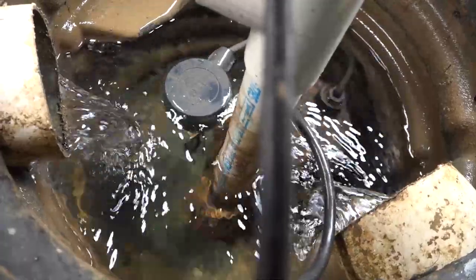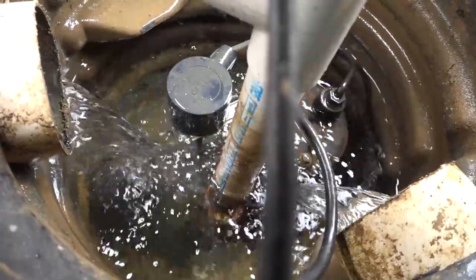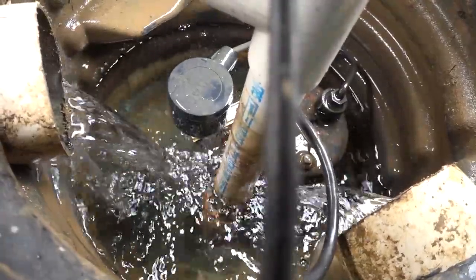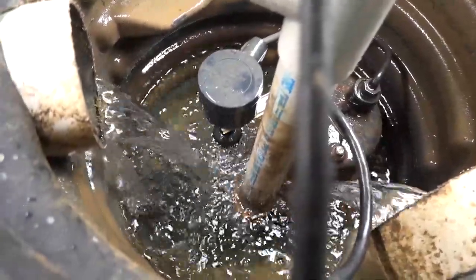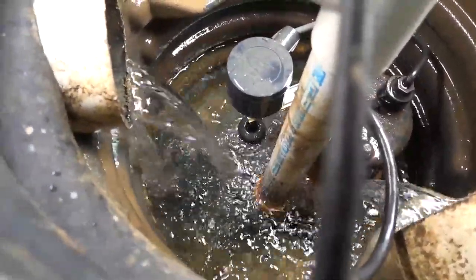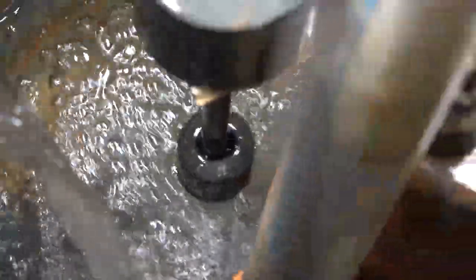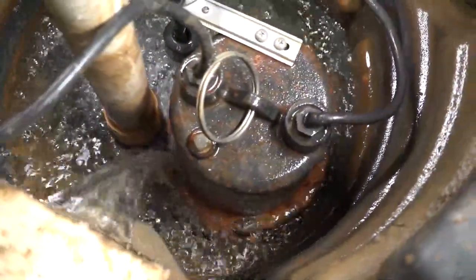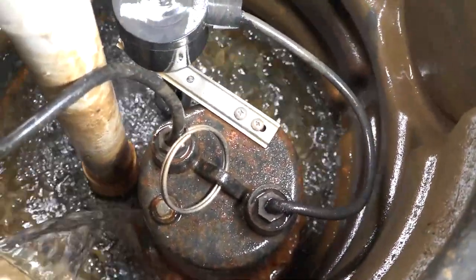The good news is the pump does run — it's de-watering the basin. What it doesn't do is shut off when the little float donut on that post gets to the bottom. It should shut off the pump, but it just bottoms out and the pump runs and runs and runs. That's maybe why you're looking this up on Google or YouTube to see if there's a fix — and there is, and it's a cheap fix.